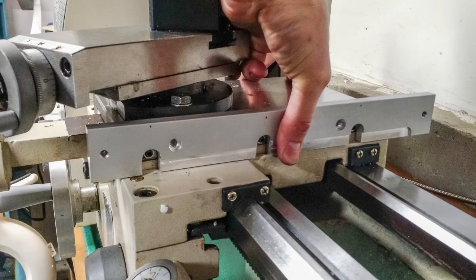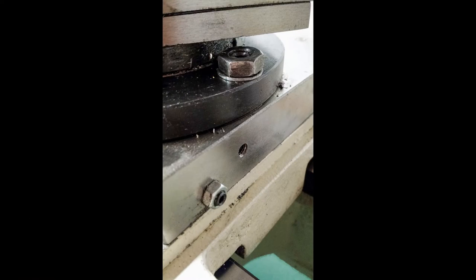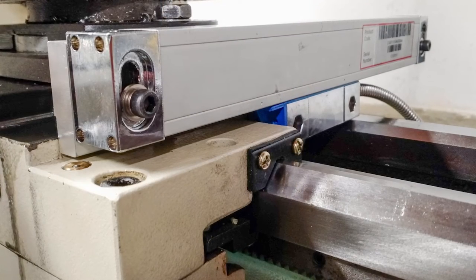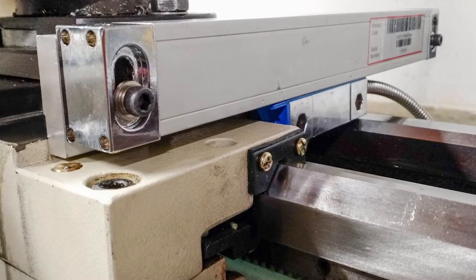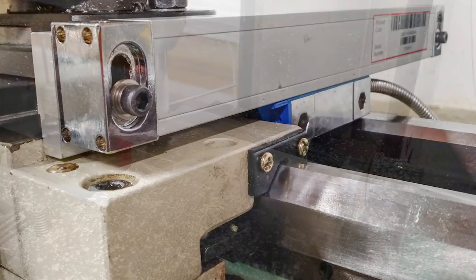I put a couple of holes in the bracket where I intended to mount it to the cross slide, then used transfer punches to mark locations on the cross slide and drilled and tapped them using my cordless drill. This is kind of the halfway point of the cross slide scale installation — the scale itself is now mounted firmly to the cross slide, but the actual reed head is not yet, and that's the next step.